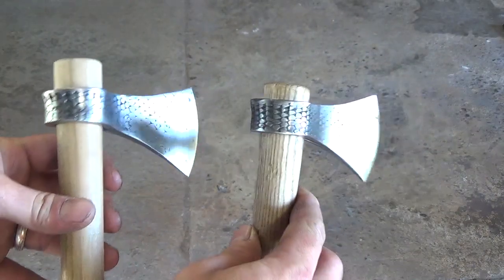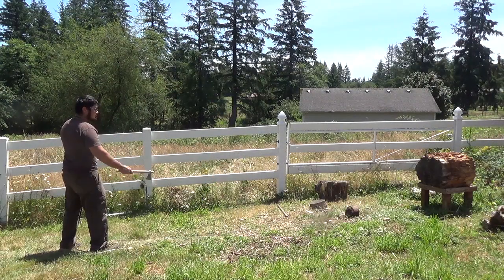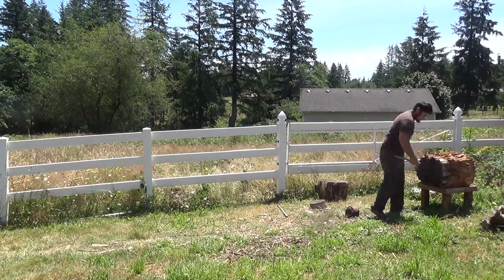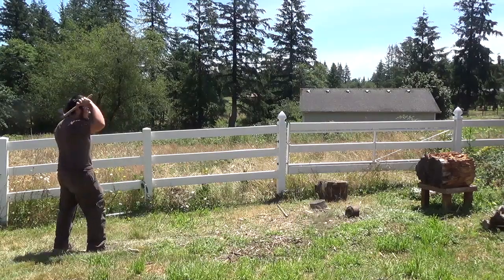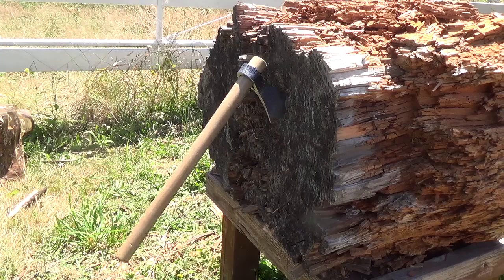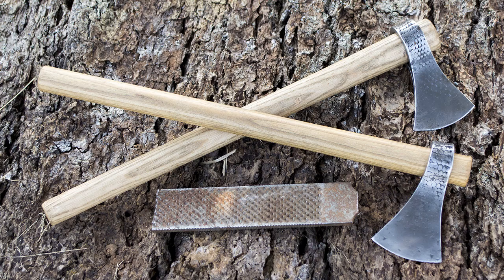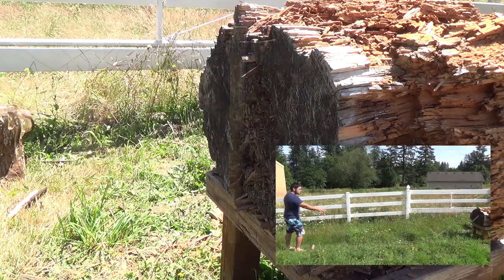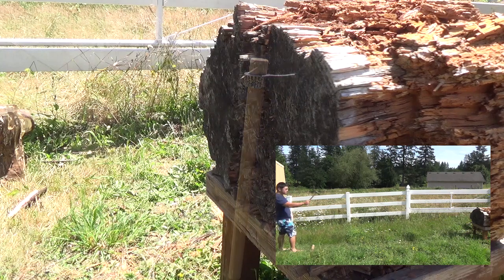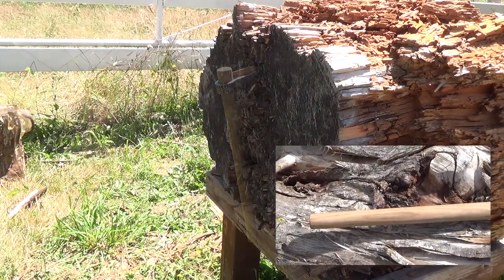Here it is compared to the last tomahawk I forged. You can see that the forge weld is a lot cleaner and goes almost all the way back to the eye. I hope you enjoyed building this along with me today. If you have any suggestions for other things you'd like to see me build, please let me know in the comments below. I really enjoyed reading all the comments and suggestions, and I feel like I was able to create a much better tomahawk this time around. Thanks for all your support. Be sure to check out my channel for other videos like this, and I've also written books on several topics including knife making — I'll leave the links in the description below. Thanks for watching, and I'll see you next time!